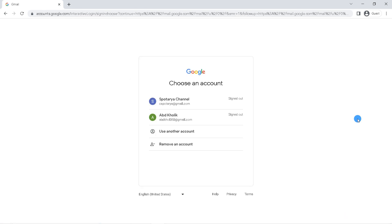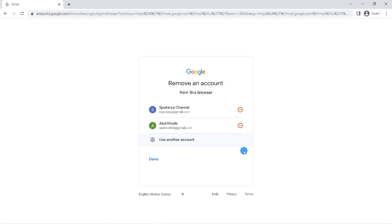Now all Gmail accounts have been successfully logged out. However, these accounts will still be stored on your device. So to remove them, click 'Remove an account.' Then click on the red icon next to the account you want to delete.